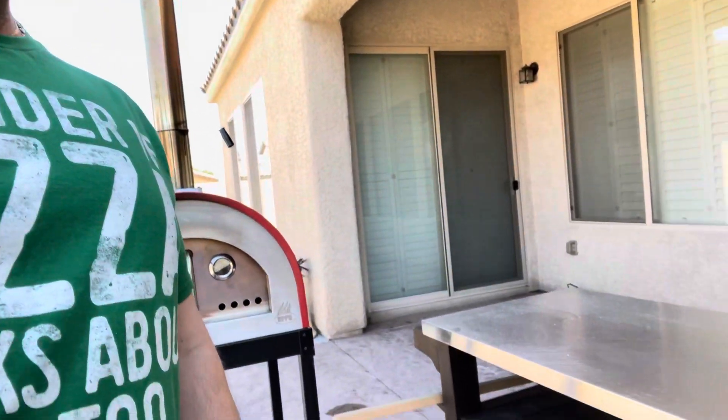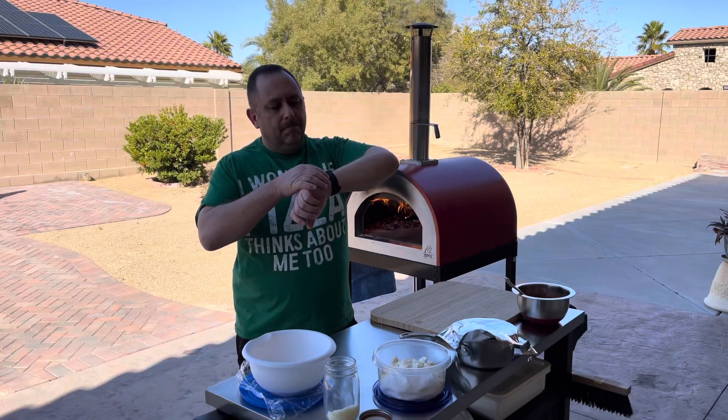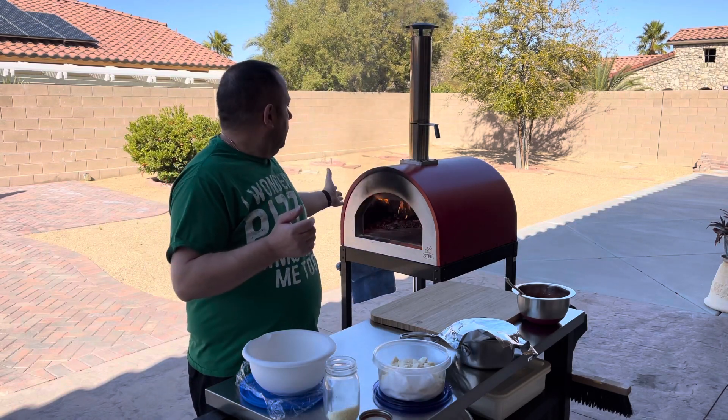We're getting ready to start a fire to make some pizzas. I got a special pizza going today. Hello everybody, we are ready to make some pizza. Fire is going, the oven is really hot.